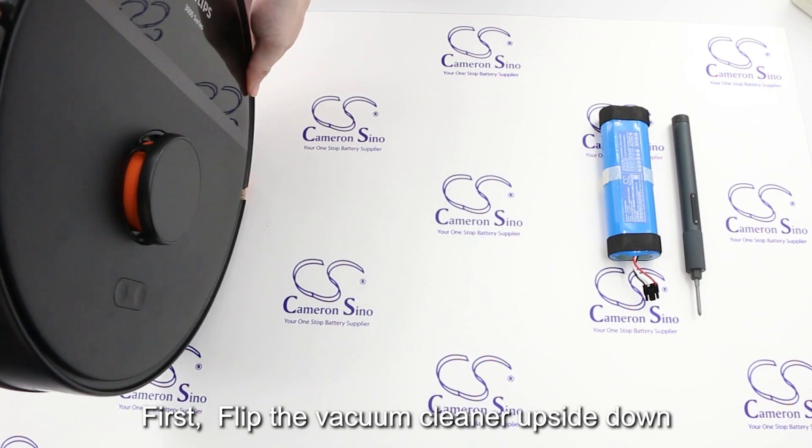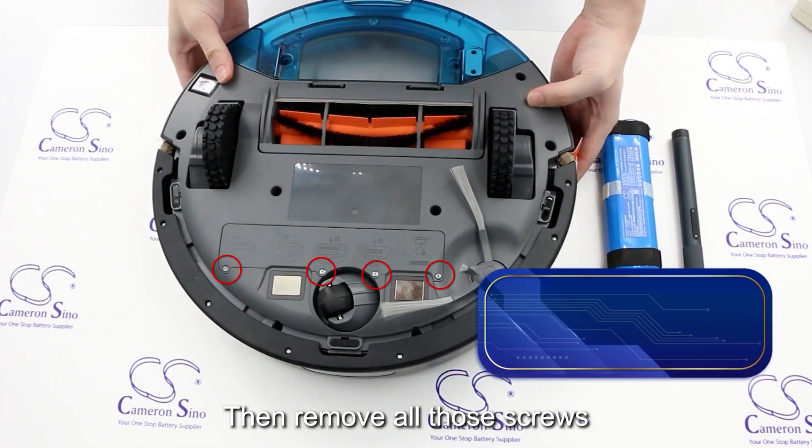First, flip the vacuum cleaner upside down, then remove all those screws.